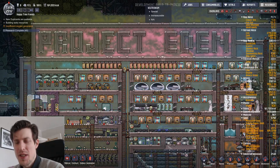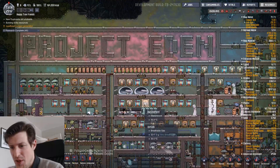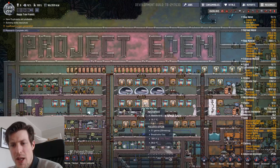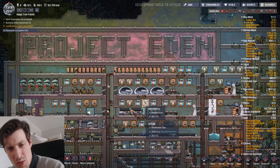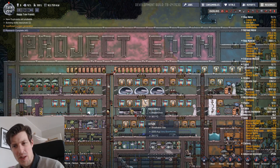Hello and welcome to what is the last episode of Project Eden, or at least the last formal episode of Project Eden. I've done a lot of work since the last episode and the reason I kind of took this big jump is I want to get finished with the series and move on to other projects. There are also some other reasons I'll get back to a bit later.